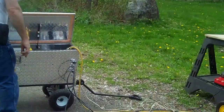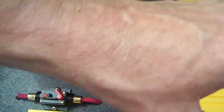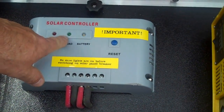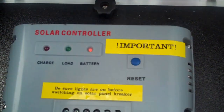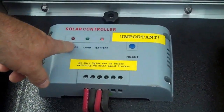Once the cables are plugged in, there's a breaker here — because you never want to plug solar panels into a charge controller until the charge controller is connected to the batteries. You can see there's a green power LED that's on, and the battery light is flashing, indicating that it's plugged in. I'm going to go ahead and shut that breaker. Now the red charge light comes on.